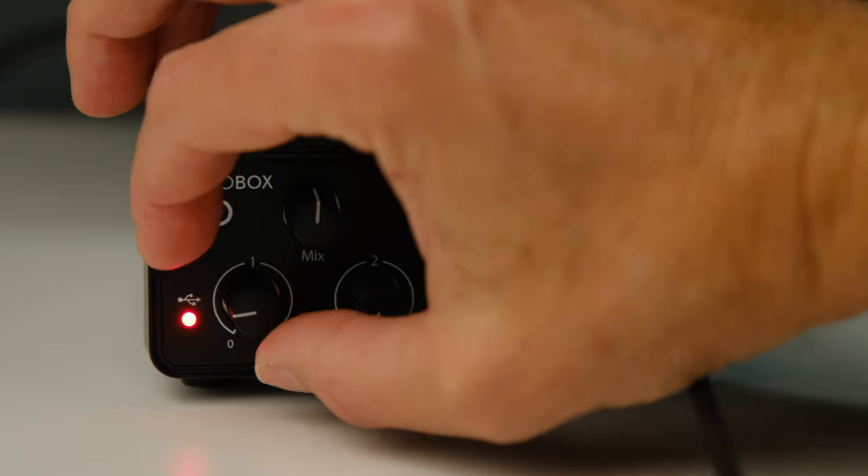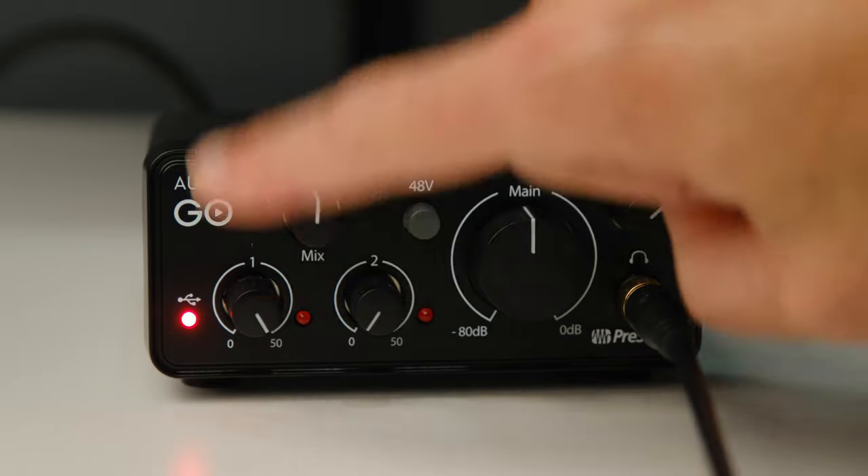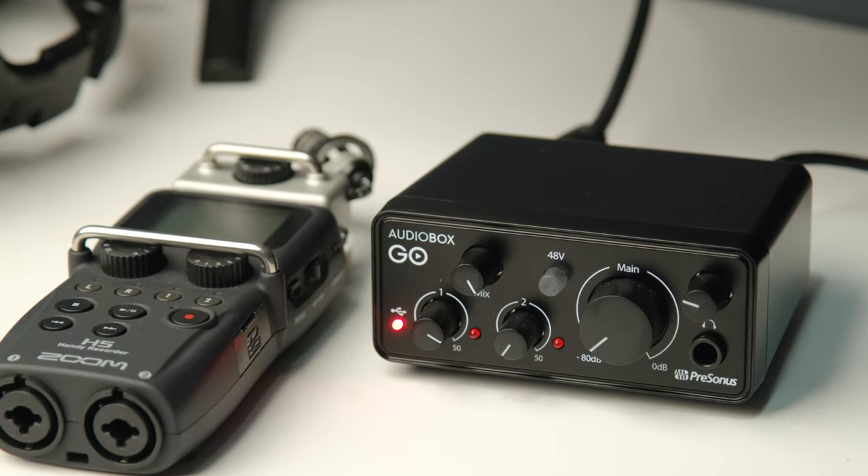It will be strong enough to drive even the most demanding dynamic microphones. But one thing that is different about this unit from just about any other unit I've tested lately is that I can crank it to full volume — I can use that whole 50 decibels of gain — and I get absolutely no background hiss or amp hiss whatsoever. If I compare this to another recorder I use quite a bit, I've got the Zoom H5, which has 52 decibels of gain.